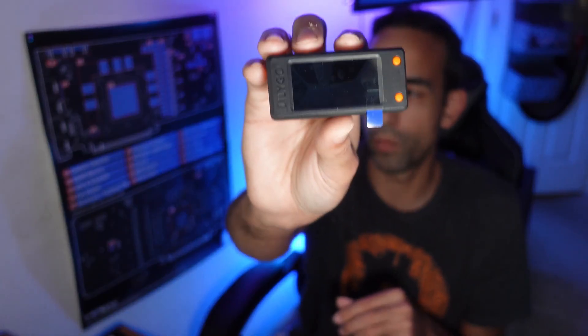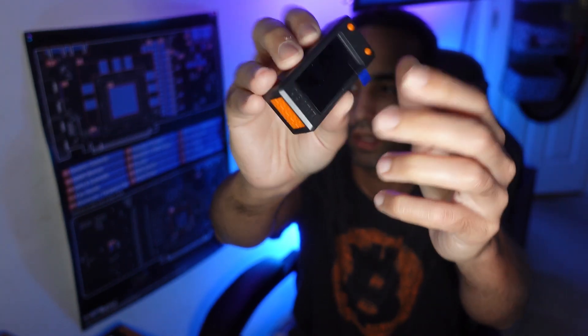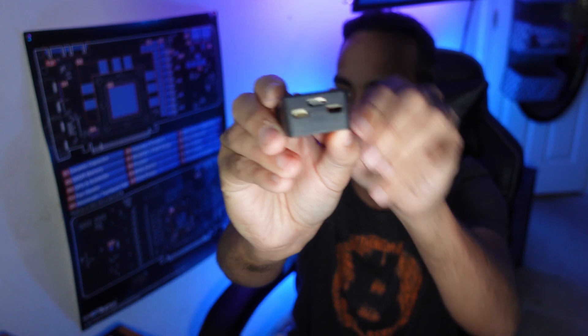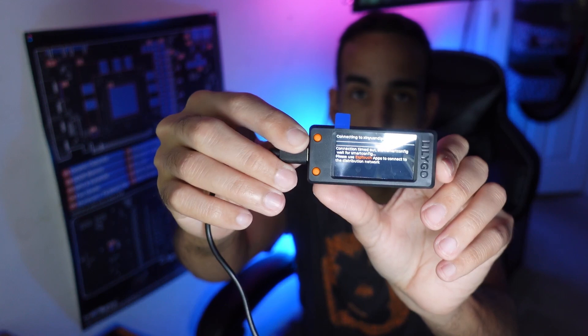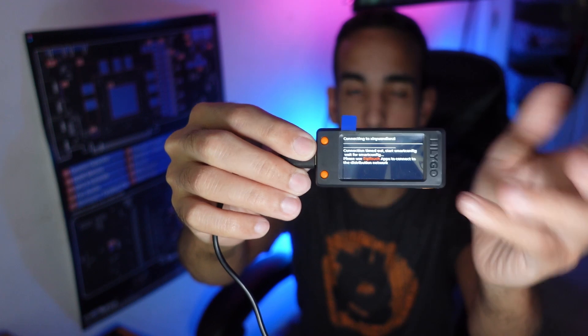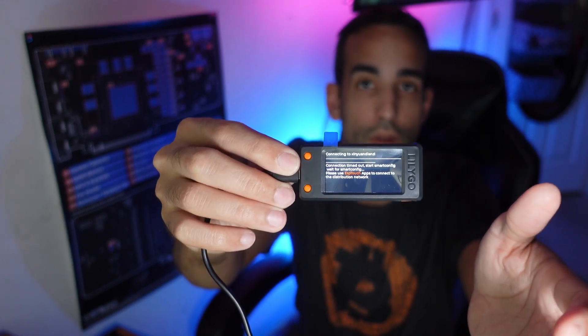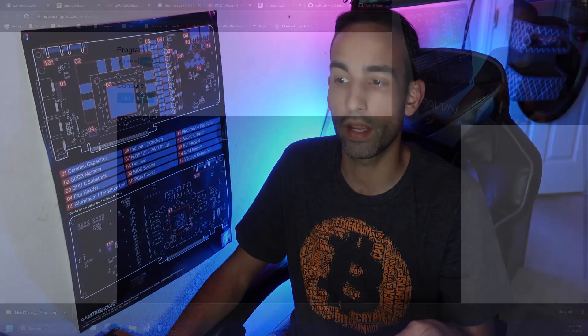We've got the little LCD on the front, two buttons, and on the side a Type-C connector where we can talk to this board. It's just a matter of getting it connected and starting to communicate with it. I have it connected via my Type-C cable to the front of my case and then connected to the Type-C port on the device. On initial boot you're gonna see the Lily Go logo, it'll scan your Wi-Fi access points and list them, but it'll have trouble connecting because we need to use the ESP tool.